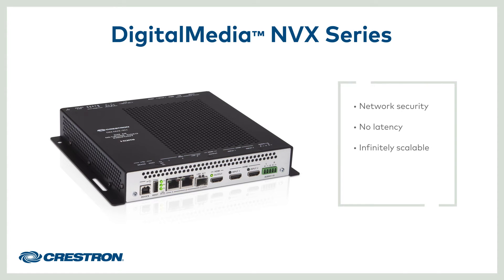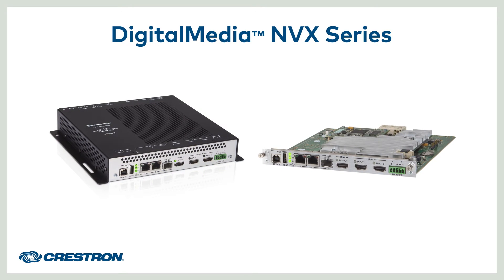NVX gives you an infinitely scalable software-defined matrix, from a simple point-to-point setup to thousands of endpoints. All you need are DMNVX codecs and a standard Ethernet infrastructure. NVX all-in-one encoder-decoder boxes and cards provide auto-switching with HDMI. NVX supports Ethernet copper cabling natively, as well as fiber with the addition of optional SFP modules.